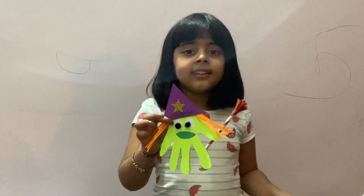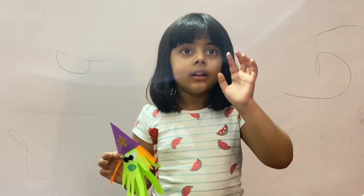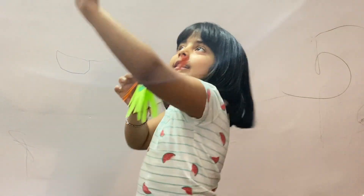So thank you for watching my video. Don't forget to subscribe and ring the bell. Bye!